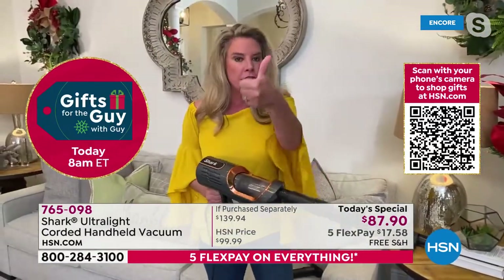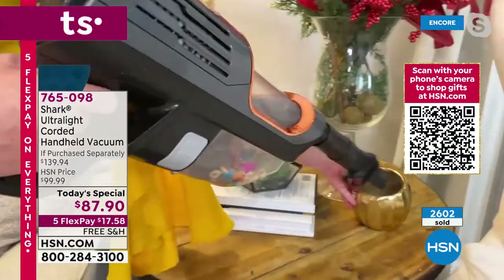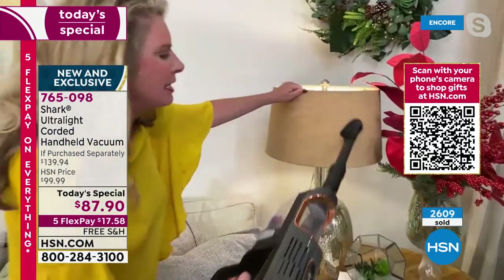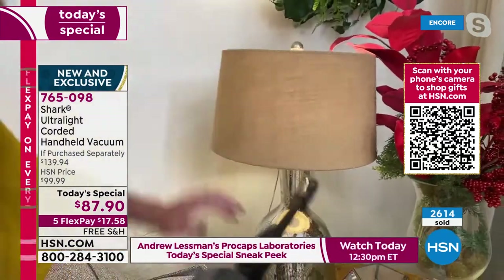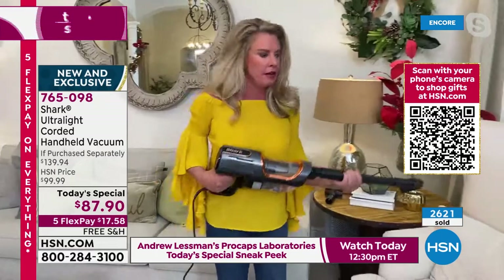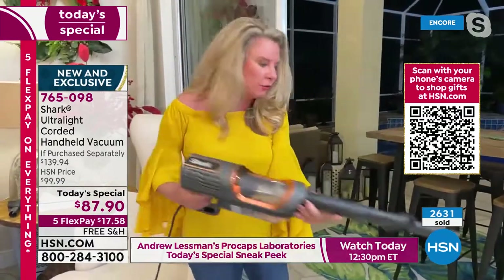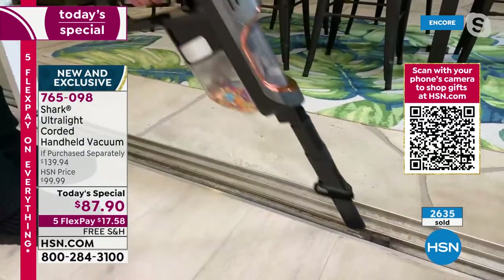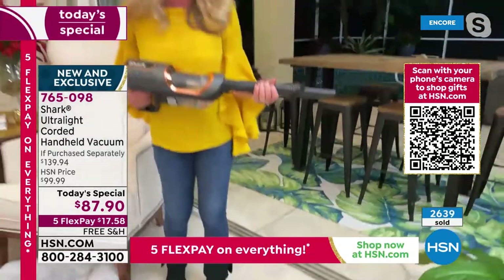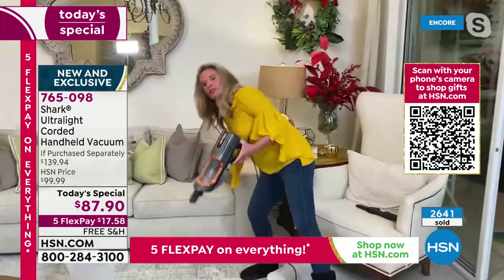When you want a handheld vacuum, first it's got to be lightweight — you're reaching up high and down low. But then, what's the point of getting a vacuum home if it's not powerful? Lampshades and lamp bases, for example — when was the last time you vacuumed one? Now with the crevice tool, get into sliding door tracks too. Listen to that suction power — it's incredible, especially for those everyday messes.